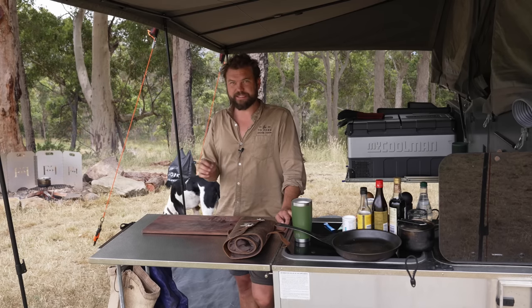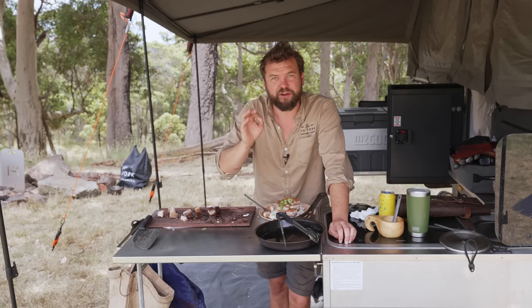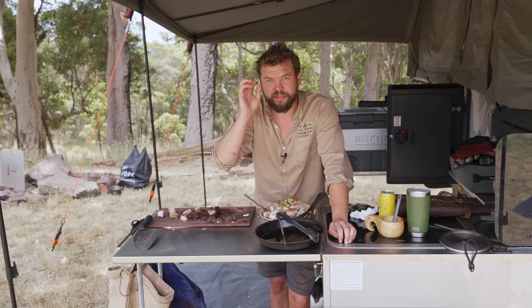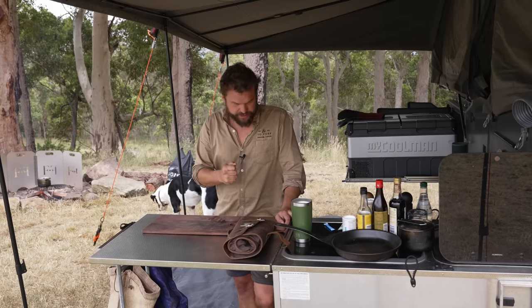Don't forget — somewhere in this video there is a code word. Comment that code word down below on YouTube to win a copy of my book. I'll draw one every episode. Cheers, so let's get into it.